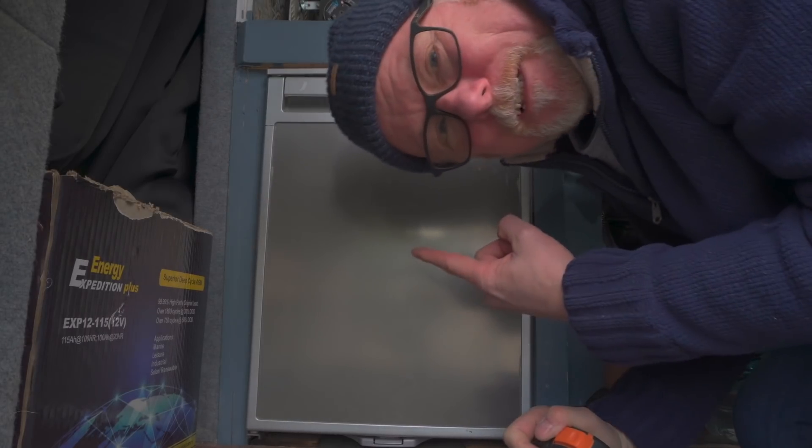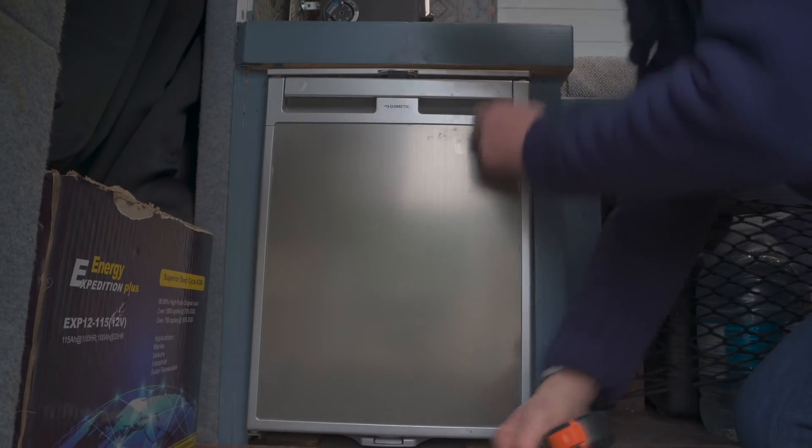There you go — the Dometic fridge, and by the way, way too small! Hopefully that gives you an indication of what you can actually fit in a medium wheelbase Mercedes Sprinter. If you like this video, please give me the thumbs up. If you're new to my channel, consider subscribing, and if you've got any questions for next week, leave them in the comments. Until then, bye for now.